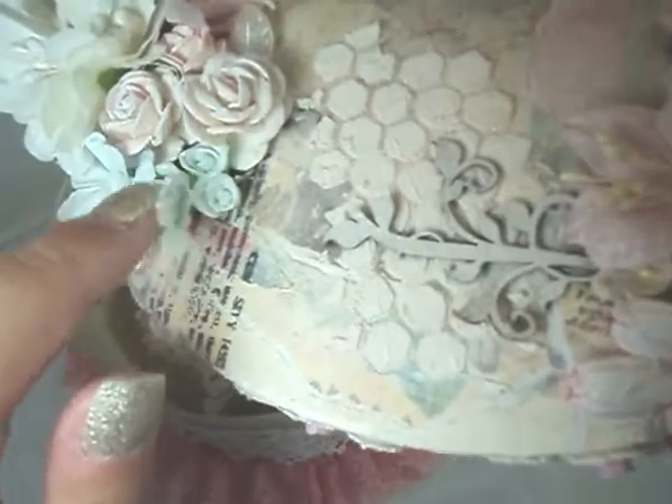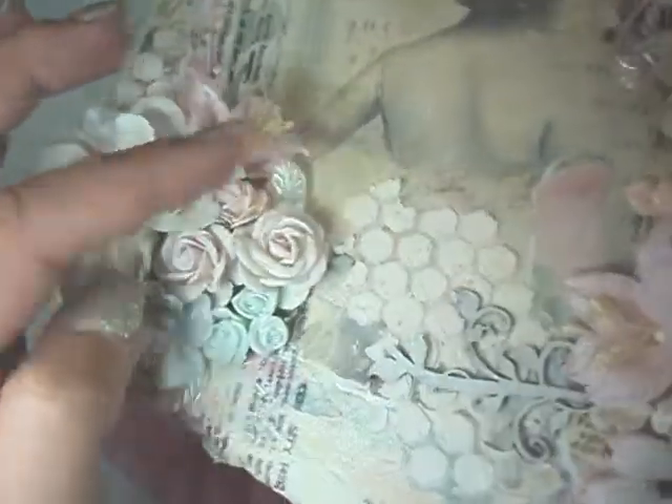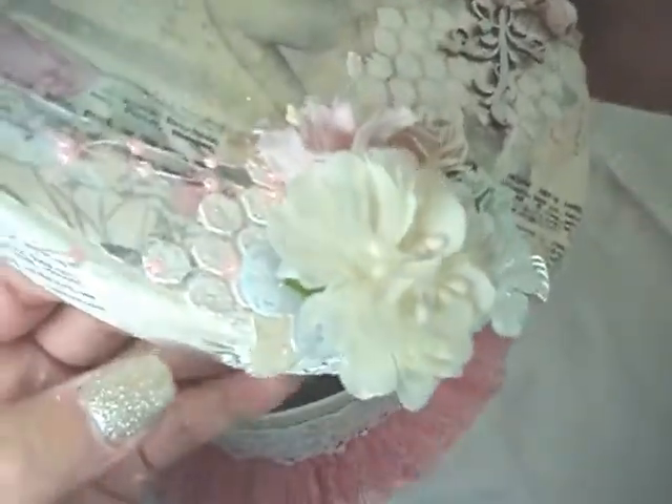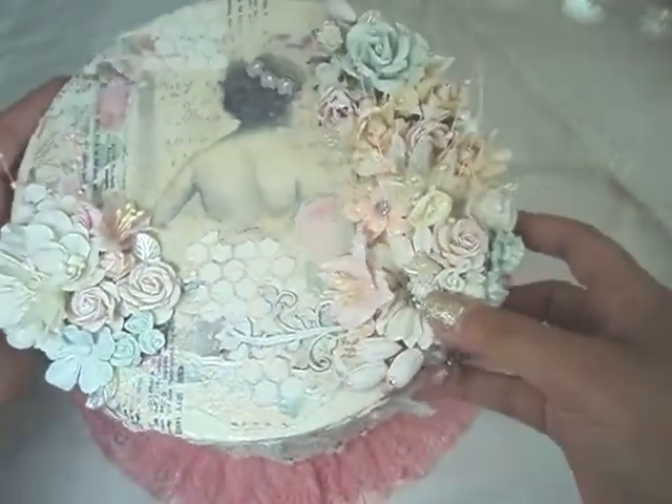These flowers were from her shop, I believe. And then I gessoed everything. Here's some leaves tucked in. Just love it. So that's the top of the box.